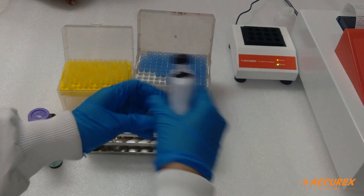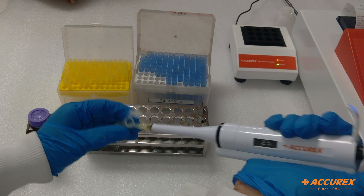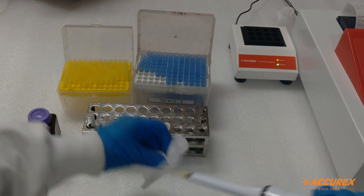Next is the serum sample. Take 25 microlitre serum, wipe with the tissue paper, and mix with the reagent properly.